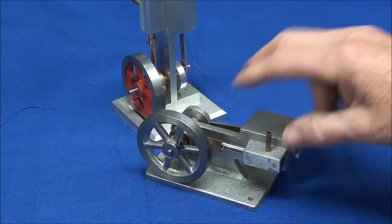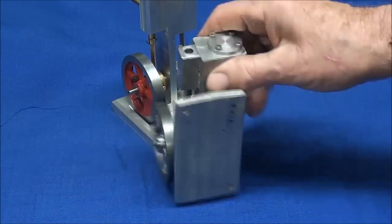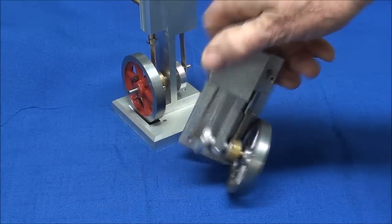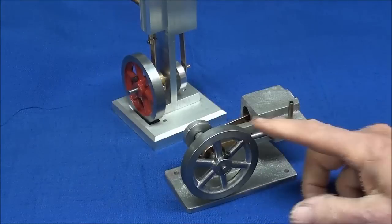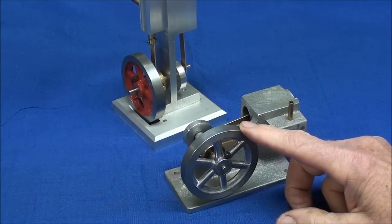It uses the same flywheel and some of the same parts, but it's just in a horizontal configuration rather than vertical, and made from castings. This one also features a little reversing valve, which I'll show you here momentarily, as a bonus feature.